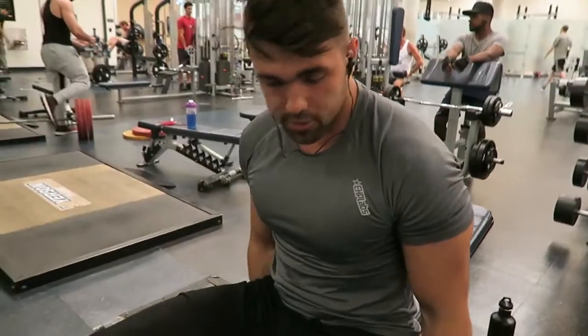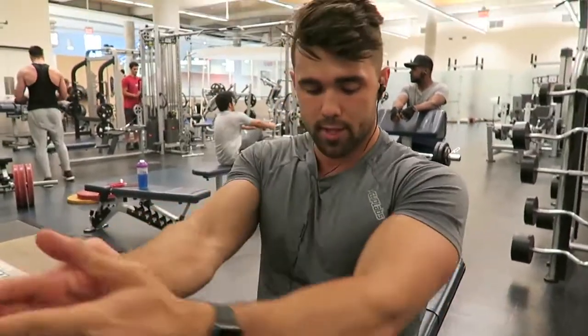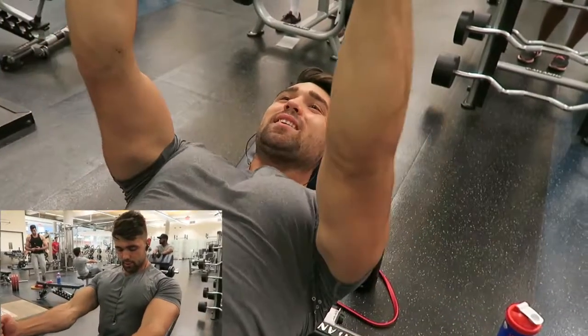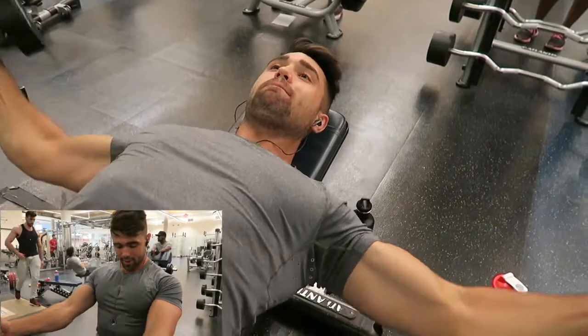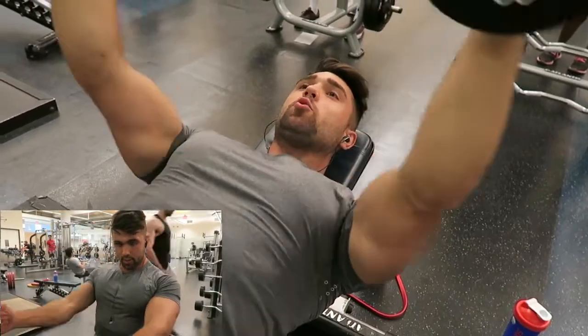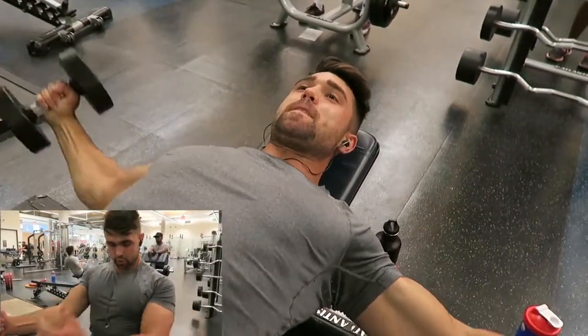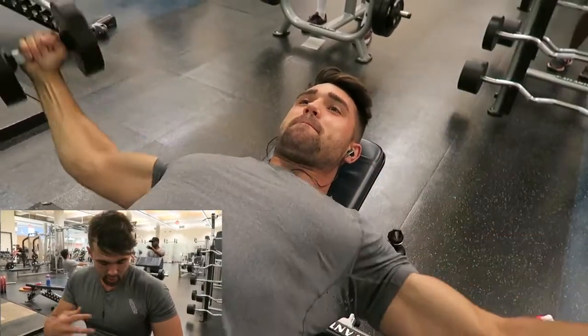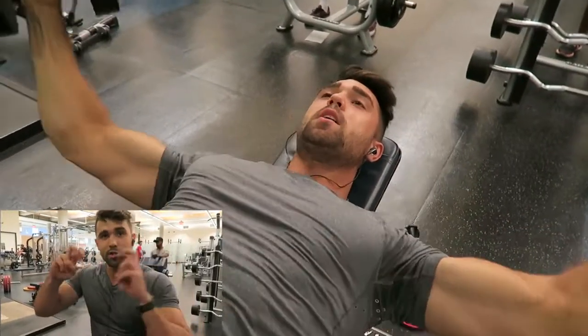The whole misconception is that you have to clap your hands together for it to be a full rep on a cable fly. When in reality, all you have to do is make sure this full squeeze is completed. This does hardly anything more — just make sure you're getting that contraction above where your hands are actually going. That's what mind-muscle connection is: working the muscle above just doing the movement.